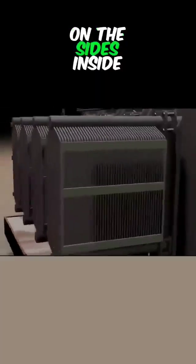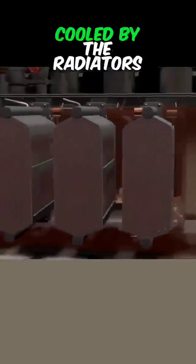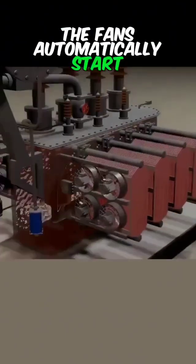Large radiators are mounted on the sides. Inside, there are thin plates with gaps for air circulation. When the transformer is fully loaded, the windings start to heat up. The oil also heats up and is cooled by the radiators. There are large fans on the radiators for cooling; when the transformer overheats, the fans automatically start running.